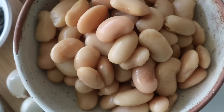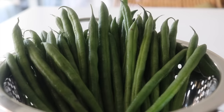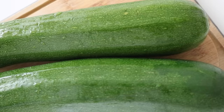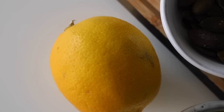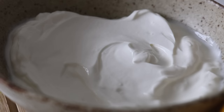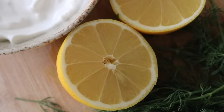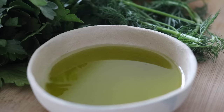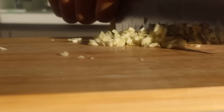For this one-pan butter bean lunch idea, we're going to need some butter beans — jarred, tinned, or cooked from dry. You can switch the vegetables up; I grabbed some green beans and courgettes because they cook quite quickly, great for a flash-cook recipe. I used some dried oregano and lemon juice. For the yogurt, we'll need Greek yogurt, fresh parsley and dill, lemon juice, olive oil, black pepper, and sea salt.